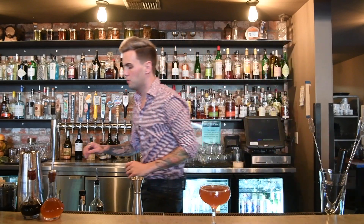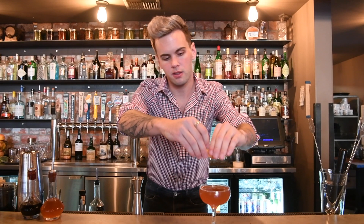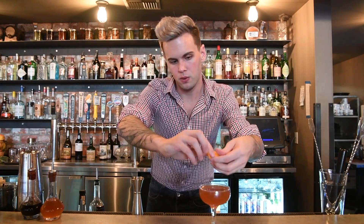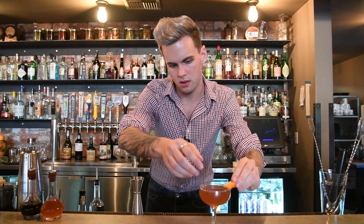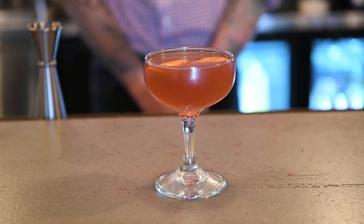And then for garnish, I will do an orange wedge — the expression over the top, give it a twist. And that's all there is to it. The One for the Honey. Cheers!